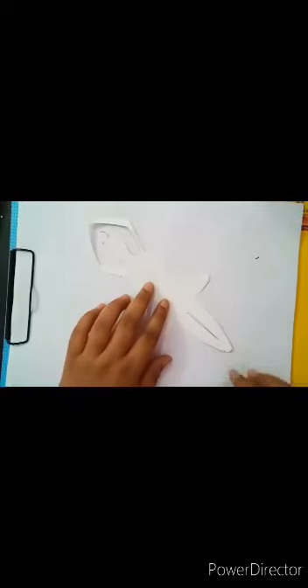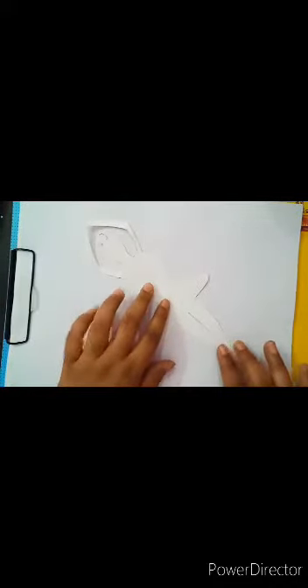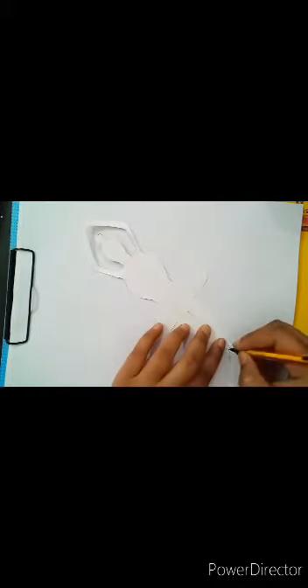After cutting the extra portion, our doll is now ready. We will place the doll on the center of the sheet like this. On this side we will make shoes like this.